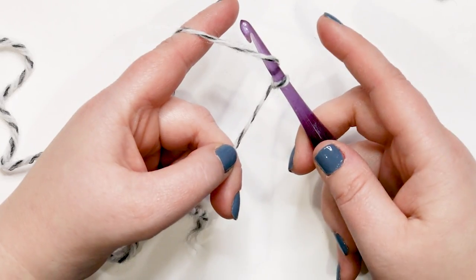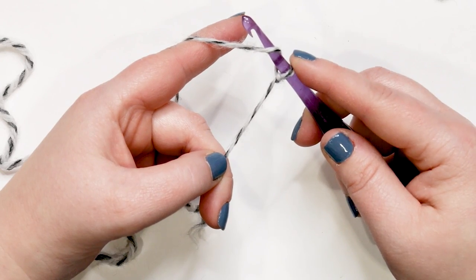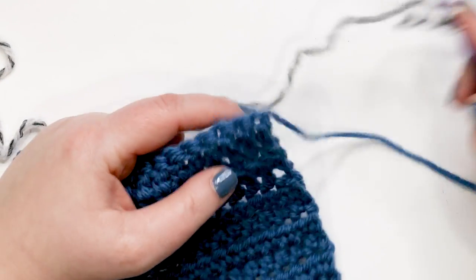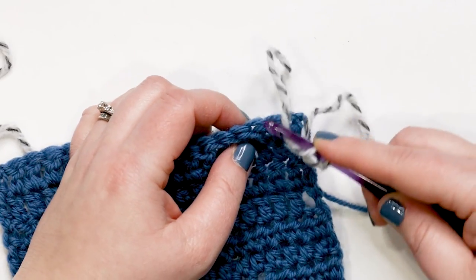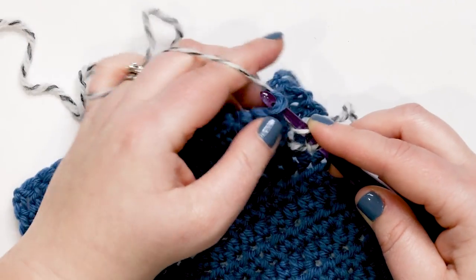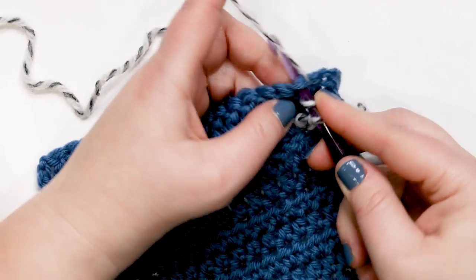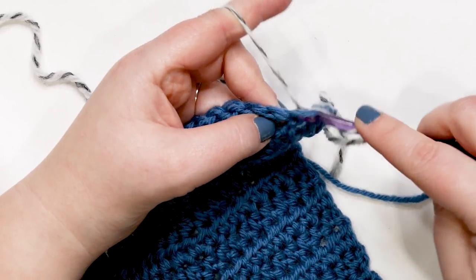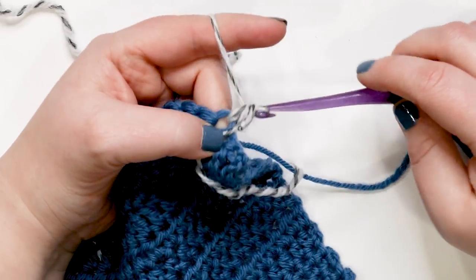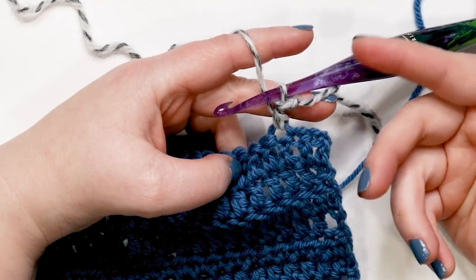We're going to start with our slip knot on our hook and then we're going to yarn over the hook — and this is before we even get our swatch involved. Take your finger and hold the slip knot and the yarn over down and secured onto your hook. Now we're going to bring in the swatch. Dependent on where you need to join your yarn, I'm going to insert my hook into the stitch I want to join in. I'm still holding on to that yarn over and the slip knot so they're not going anywhere. I've got my working yarn behind my hook, inserted it into the stitch, so I'm going to yarn over and pull up a loop — now I've got three loops on my hook. I'm going to yarn over hook again and pull through all three loops.